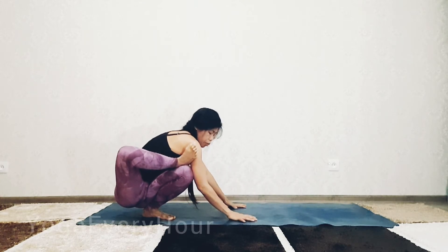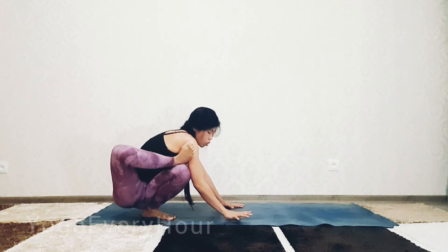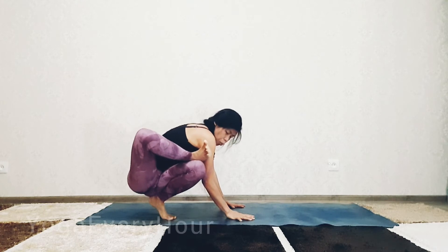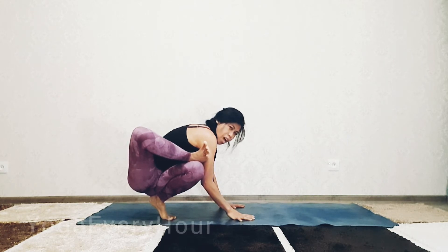When you feel okay, place your hands to the mat and lift your butt. Now try to place your left knee on top of the right upper arm.